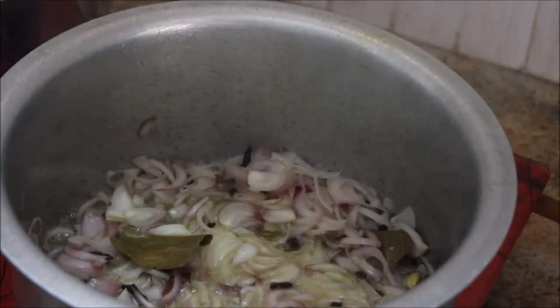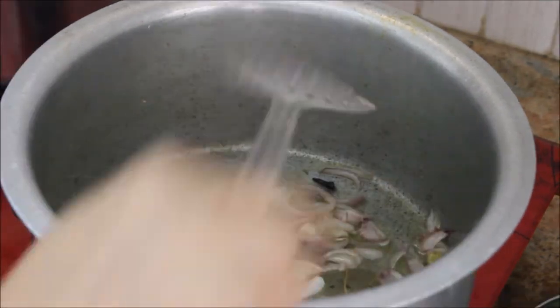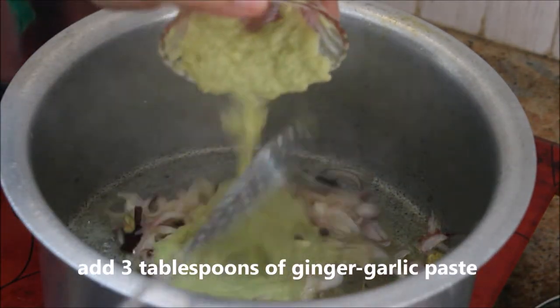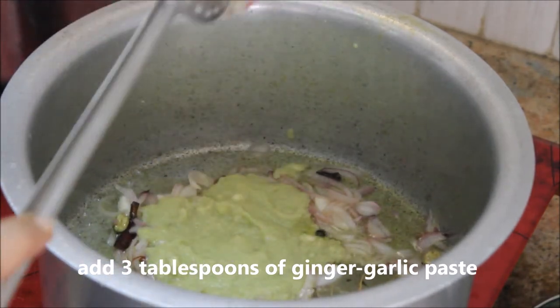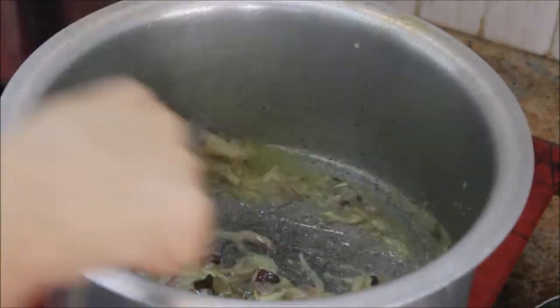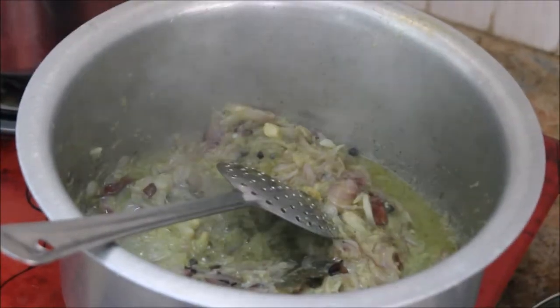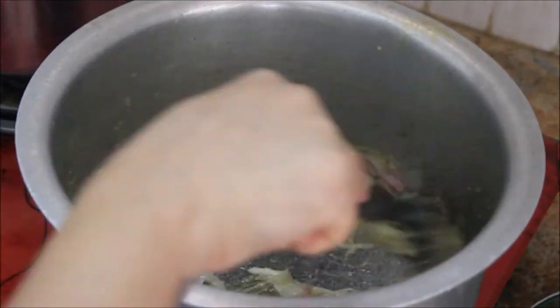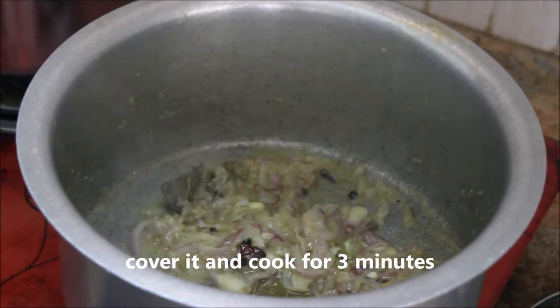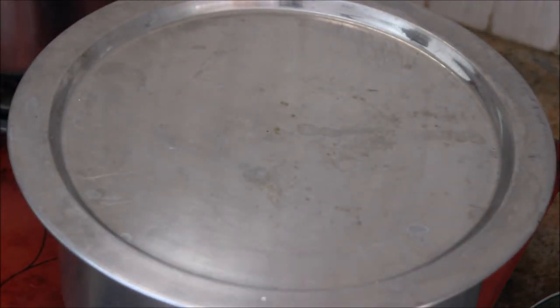It's been five minutes and the onions are softened. Now add the ginger garlic paste — about three tablespoons of freshly ground paste, which gives a lot of aroma and flavor to the biryani. Stir well, keep the flame on medium, close the lid and cook for three minutes or until the raw smell of ginger garlic goes away.